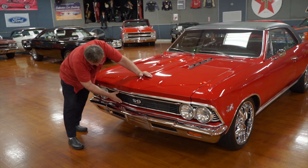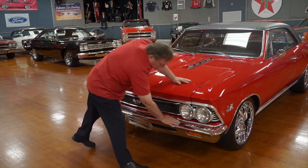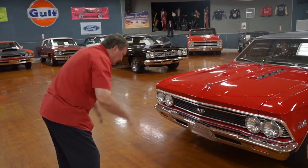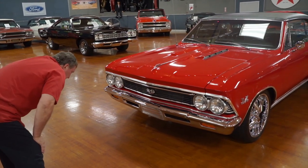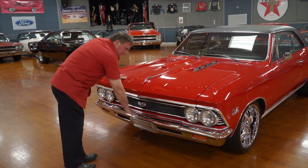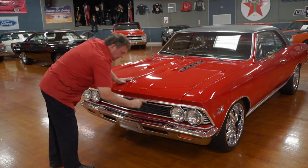SS designation because it definitely is — that's how it started life and that's what it still is. The 138 code real SS car. Front bumper fitment is right on the money. You're not going to find a bumper that fits any better than that — horizontally and height-wise, it's just as straight on as you could hope to find. Amber lenses in the front for parking lights. There are no chips or dings at all on the front of this bumper. The chrome is absolutely flawless.